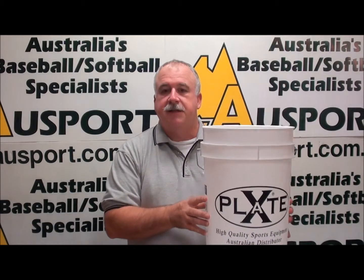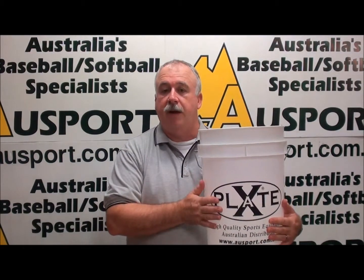So today I want to talk to you about the X-Plate Pro Ball Bucket. This is a terrific product for particularly training, and it has three distinct purposes. Firstly, it's an excellent way to get balls to training. As you can see, it has great capacity — it's a very large bucket. You'd easily fit three dozen softballs or five dozen baseballs in this bucket.